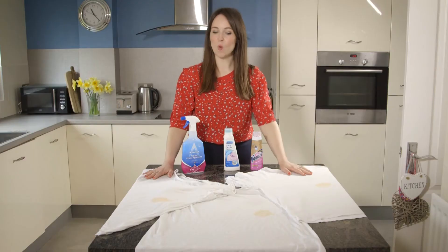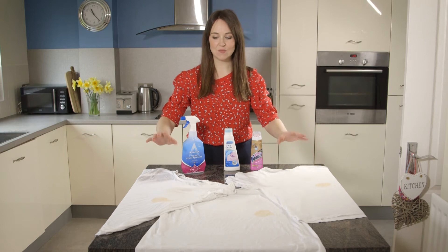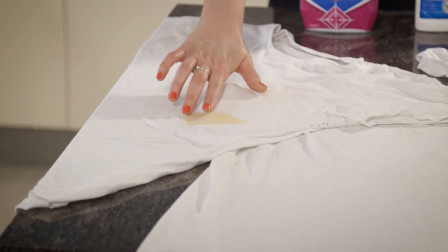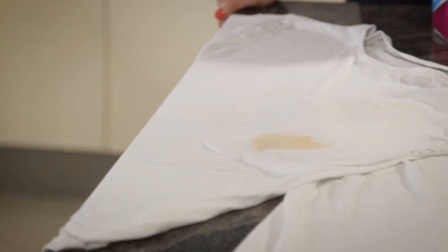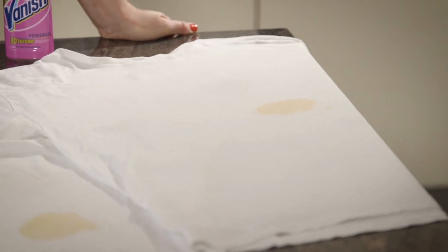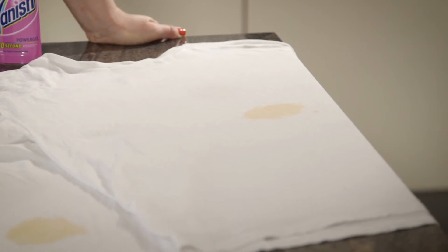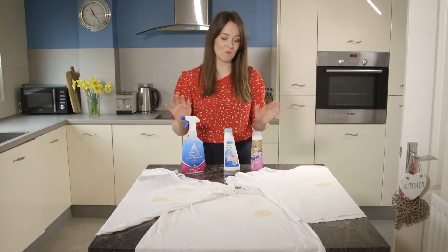Our t-shirts are out of the wash and the results are pretty consistent. As you can see, it's really the curry that has left a stain on all three of the t-shirts, but they've tackled the other stains really, really well. The tomato has pretty much gone on all of them, and the red wine and coffee have both disappeared. So the moral of the story is it doesn't really matter which of these you buy — they will all do the job. It's up to you: £1 or £4, and whether you prefer a spray or a rub-on bottle.